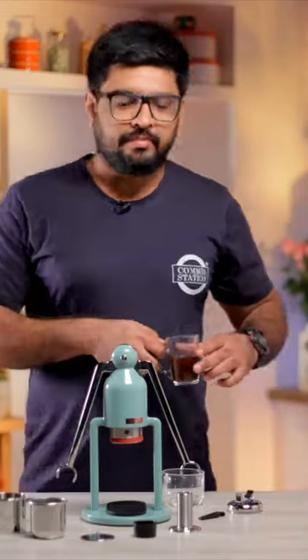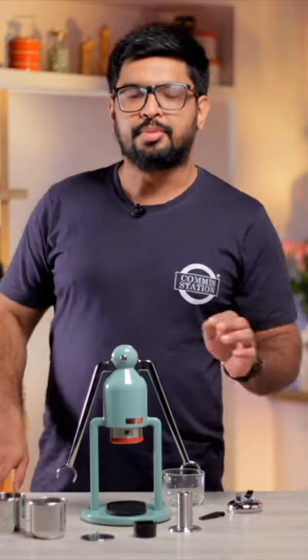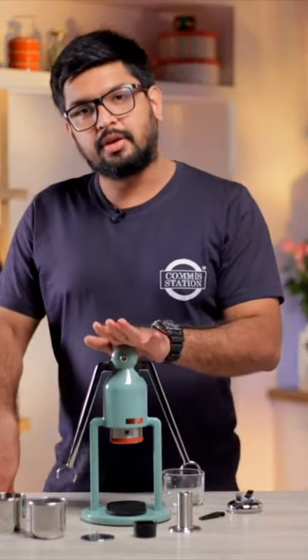Hi, my name is Divesh Aswani. I'm the chef and owner at Komi Station, and today for Word of Mouth I'm going to be reviewing the tabletop cafe lot espresso machine.